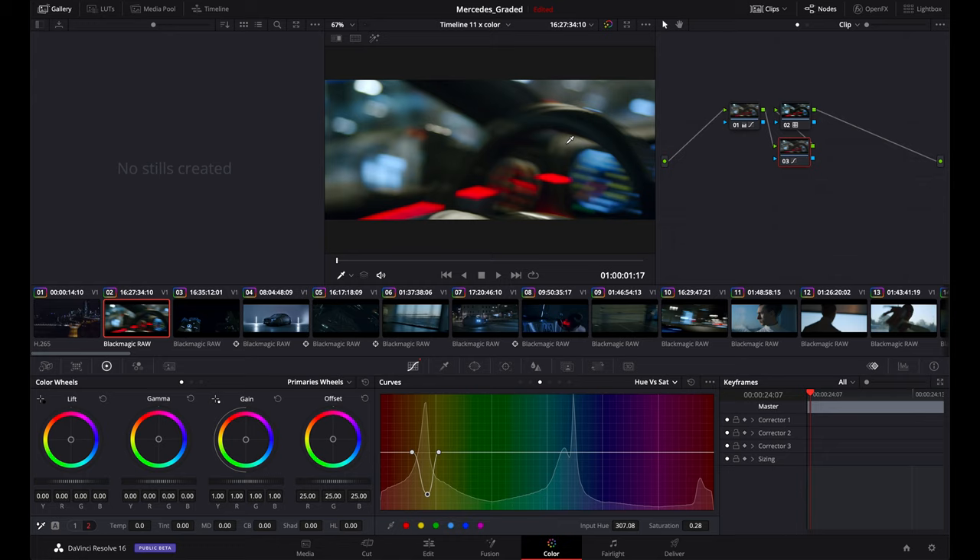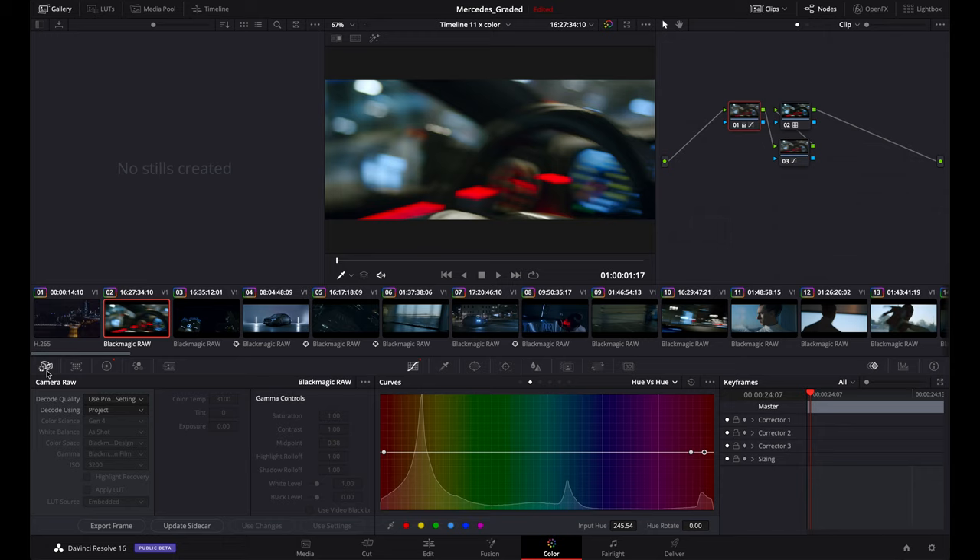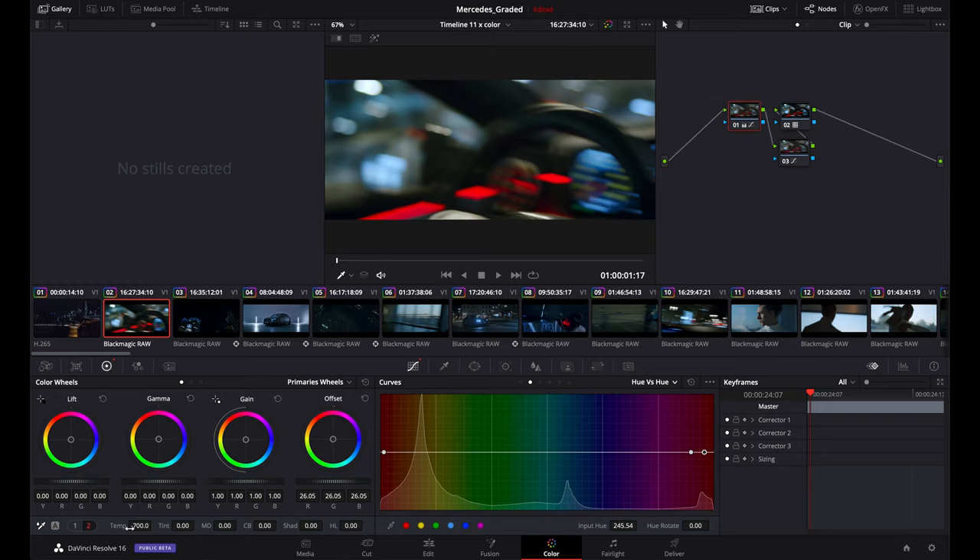There's nothing too crazy here — some adjustment, temperature of course dropped to minus 700. Keep in mind you can also go and change the white balance, but when you shoot raw I just go to the temperature and it does pretty much the same thing.